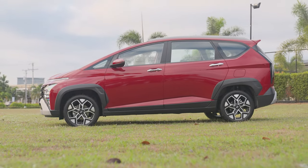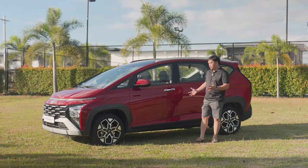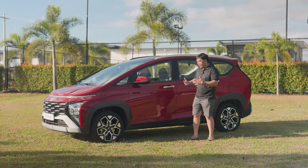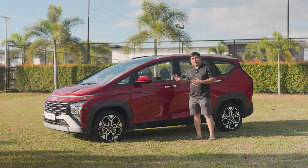I would also like to point out that the flanks of the Hyundai Stargazer X are more chiseled and it looks more athletic. It also wears two-toned wheels that add a certain level of sportiness to this multi-purpose vehicle.